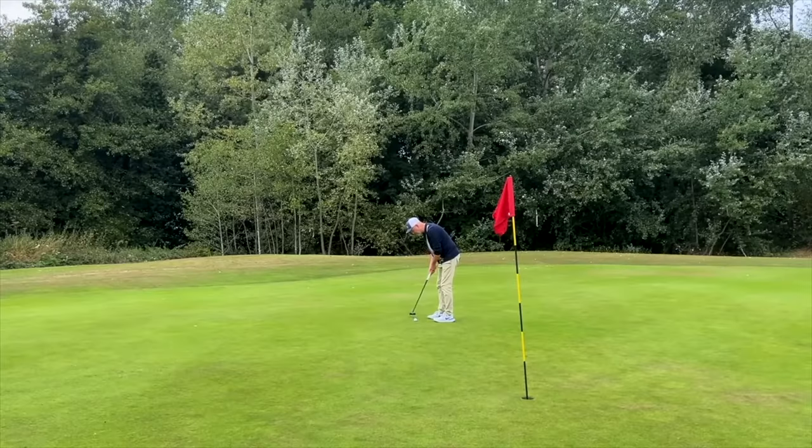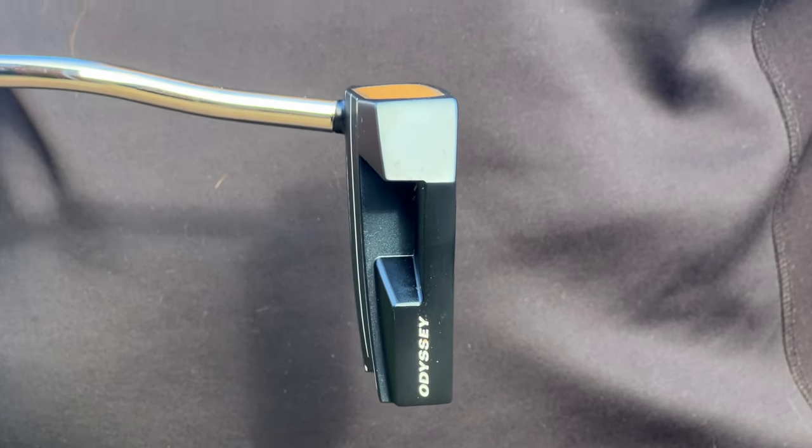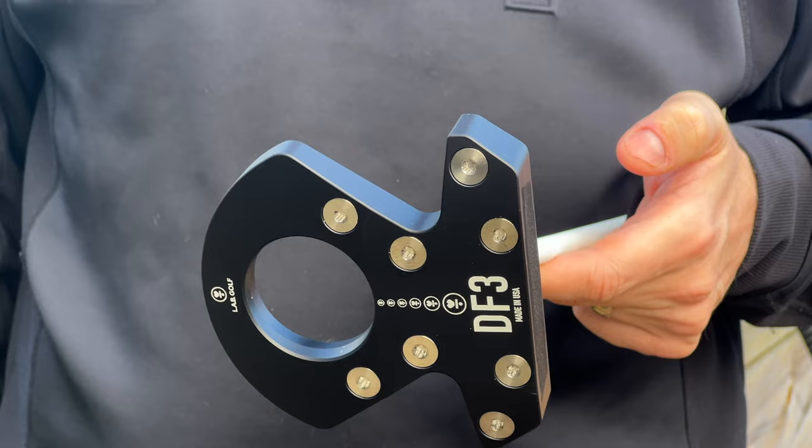As many of you will know, I am personally sold on the concept of lie angle balanced putters, and for those of you who've been living under a rock, here's a quick reminder of how this technology works. This is toe hang, and this is face balance — each needs some form of manipulation to return to square at impact. With lie angle balanced, it stays square by itself.